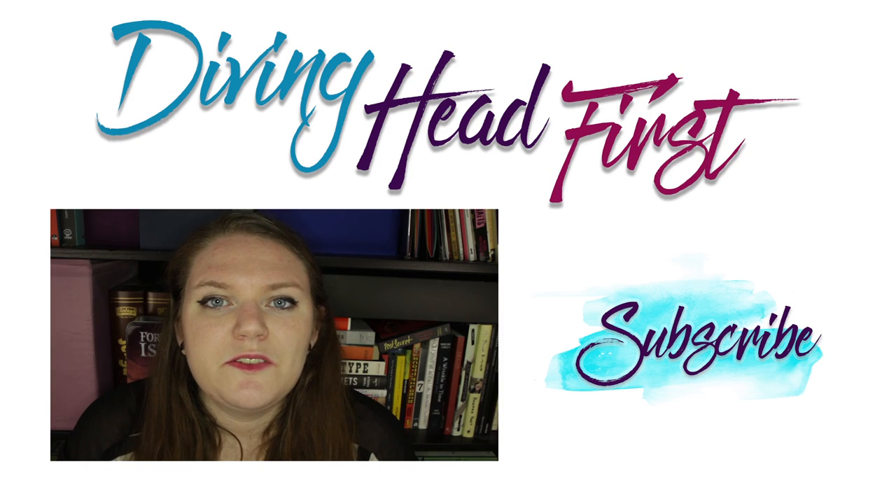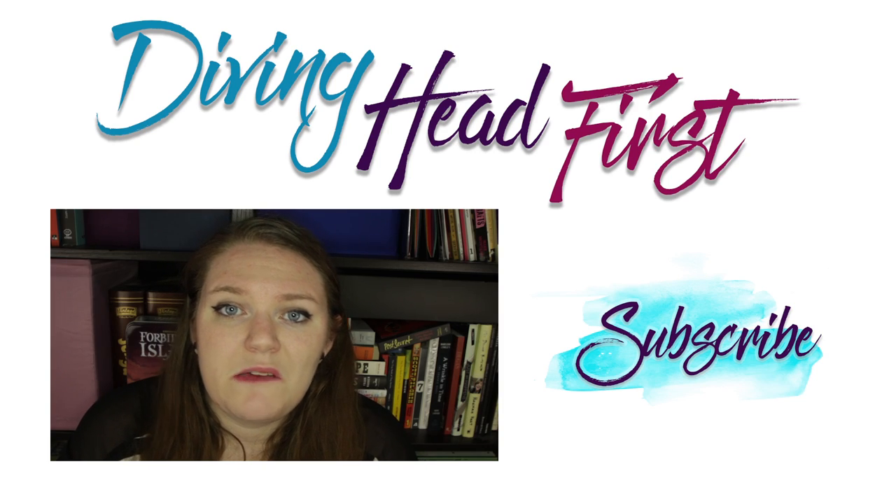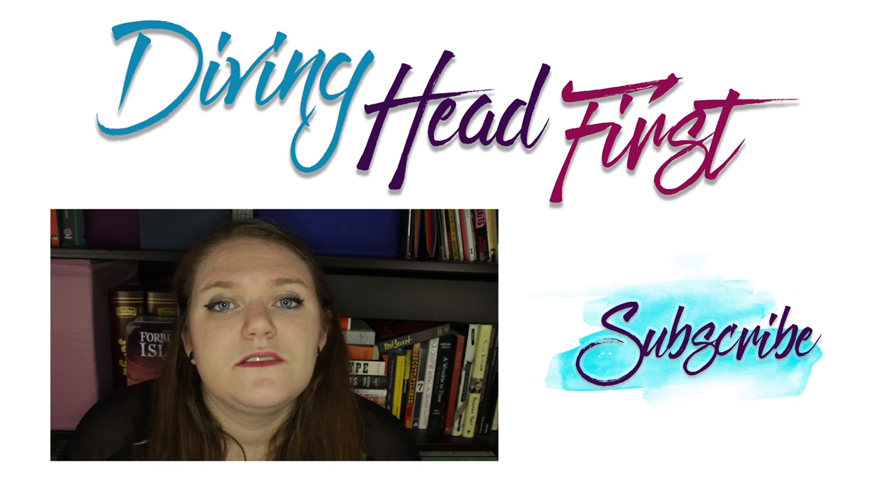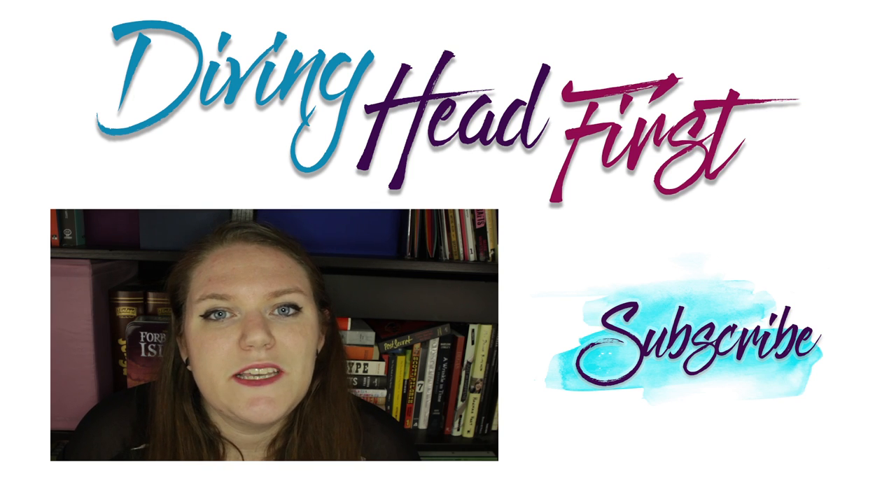I hope you liked this video! If you did, hit that thumbs up button or leave me a comment below. If you want to see more videos like this, I post new videos every Wednesday — subscribe to get notifications of when the videos go up. Talk to you guys later, bye bye!